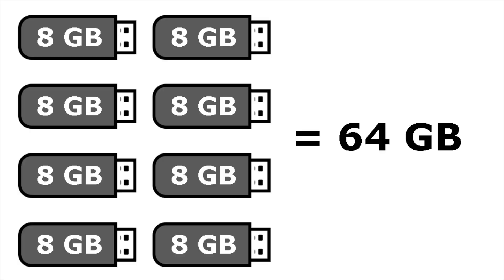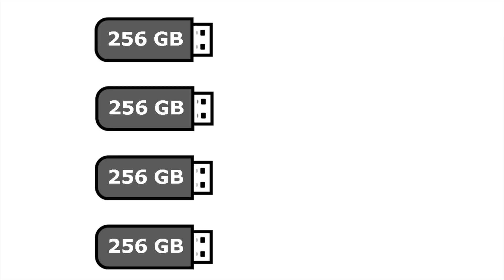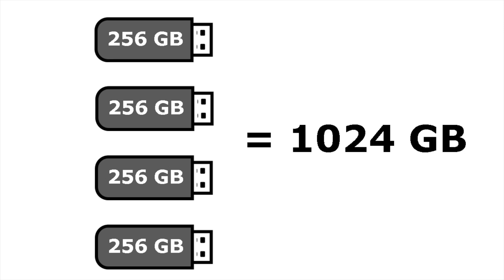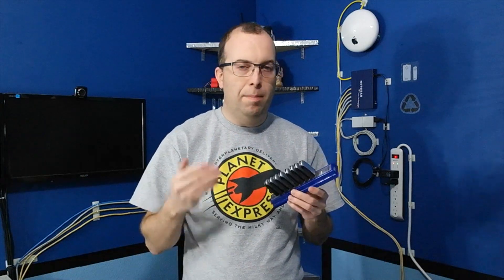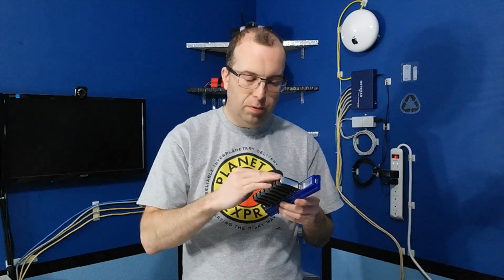These eight drives together only add up to an underwhelming 64 gigabytes. But I could just as easily do a setup like this with only four 256-gigabyte drives and I'd have a whopping terabyte, which is a substantial amount of storage. What I did was first copy the file to the first drive by itself and measure the time, then copy the file to two drives in a RAID setup and measure the time again — and I did this for three drives, four drives, all the way up to eight.